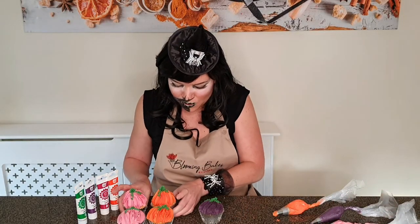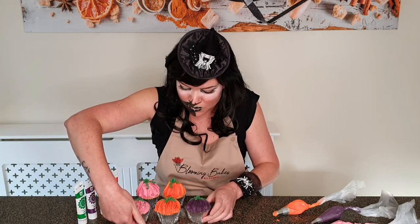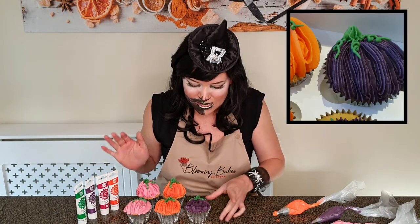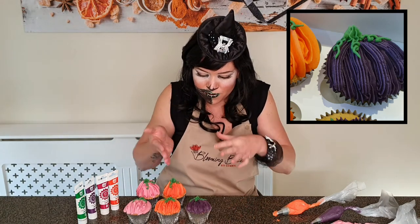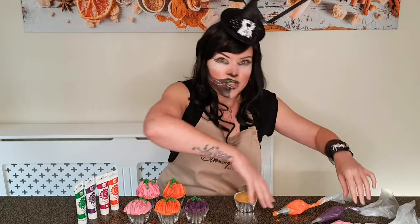This is all coming together now. The Wilton 21 definitely does have a very different look to it, but I quite like it as well. With the extra lines on top you just get that little bit of definition, like a pumpkin. Let's do the 3D version.